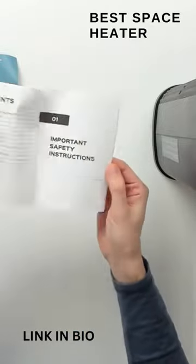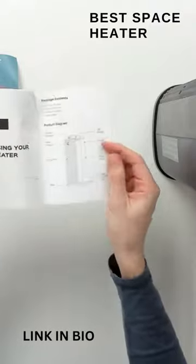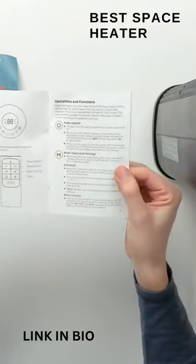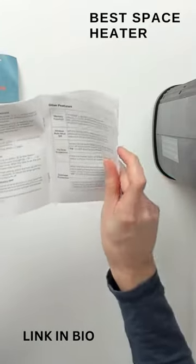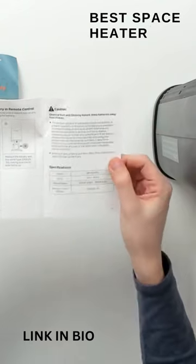We have our user guide and manual right here, walking us through important safety instructions as well as how to use and operate the heater, with helpful charts and diagrams going over all the settings and controls — really diving into all the features and functions and how to replace the battery.